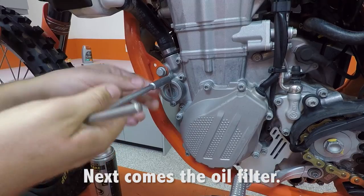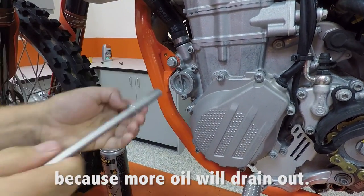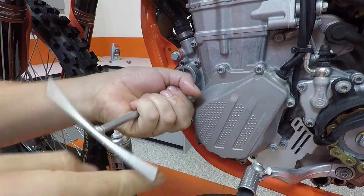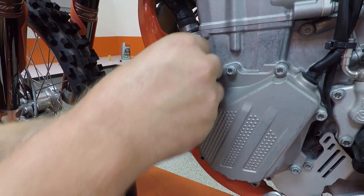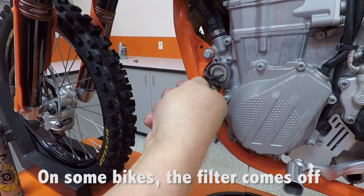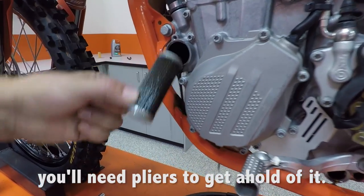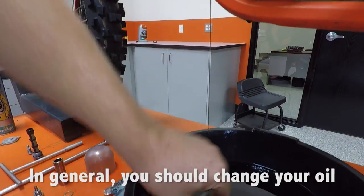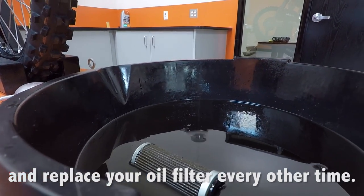Next comes the oil filter. Remove the cap once you have the drain pan in place, because more oil will drain out. On some bikes the filter comes out with the cap, but on others, like this KTM, you'll need pliers to get a hold of it. In general, you should change your oil every five hours or so and replace your oil filter every other oil change.